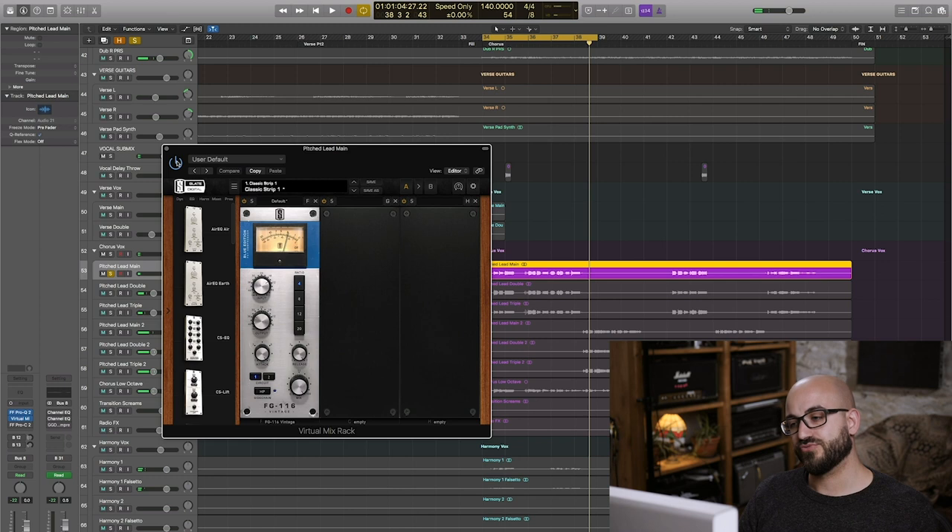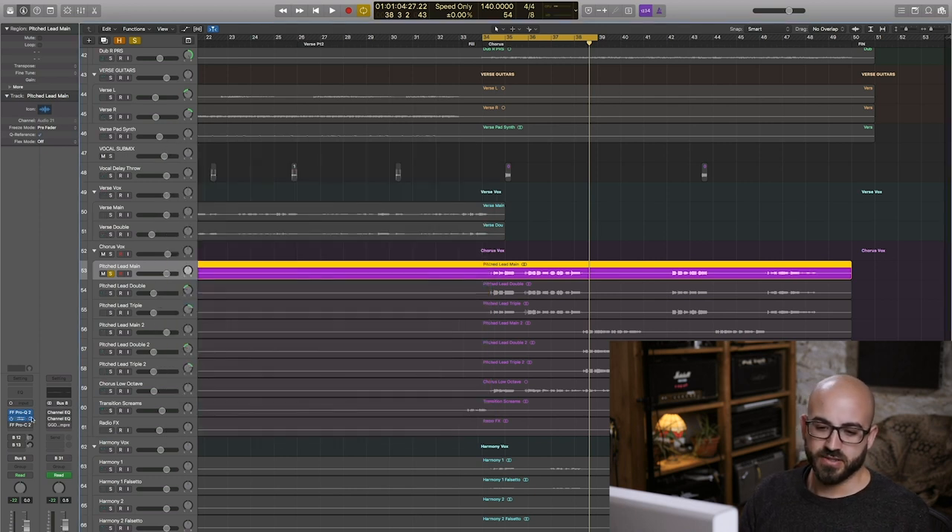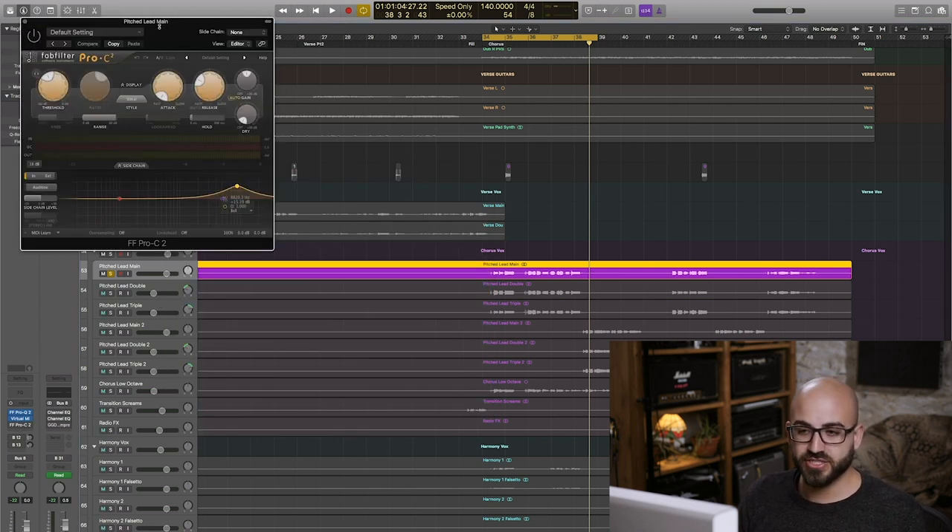You can hear that that's really gluing his voice in — starting to make the voice sound very non-dynamic, which is a good thing because he's got to sing up against these very distorted guitars that are basically flat-line as far as volume goes. Next up I've got another round of compression.